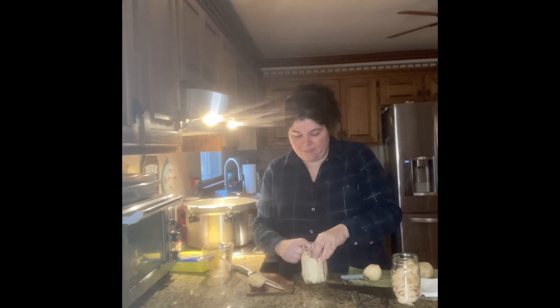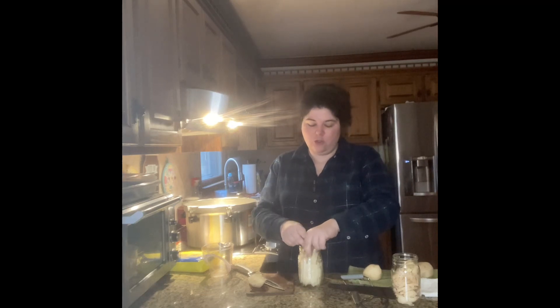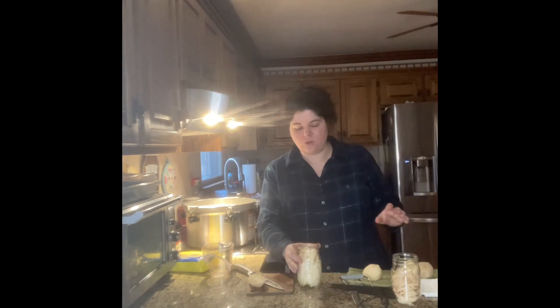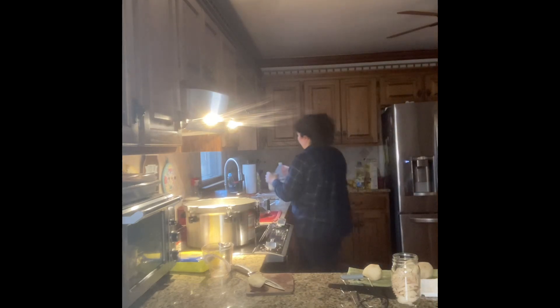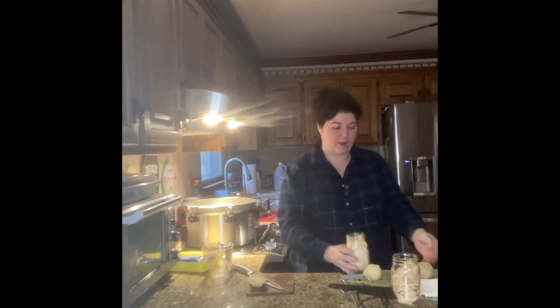I'm going to cram this jar as full as I can and then rinse it thoroughly. If you've ever handled potatoes, you'll notice they leave a film on your hands — that's potato starch. You do not want potato starch in your jars because starch can cause more bacterial growth. I rinse three times: the water gets cloudy, I dump it, and repeat until the water runs much clearer.